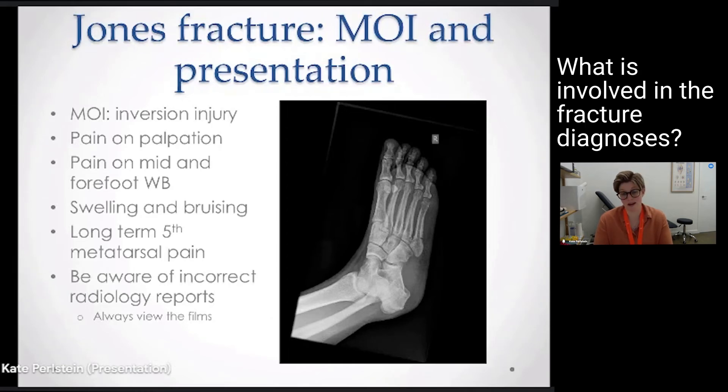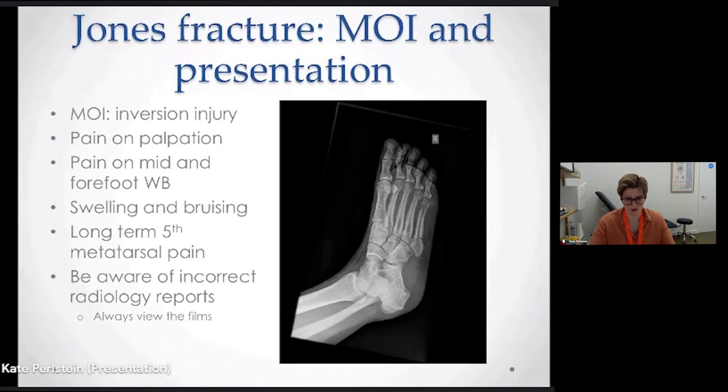Often patients come in having already had an x-ray and a result, and it's pretty obvious based on that x-ray. We would do a small amount of palpation, but if we've already got a diagnosis there's no point in increasing the patient's pain levels.